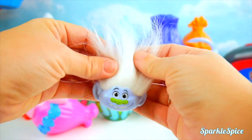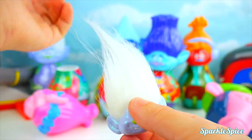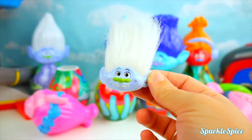But what about our head? This is Guy Diamond. I can tell by all the sparkles and this cool white hair. That's super neat. Okay, let's see. We've got to get Guy Diamond's body.